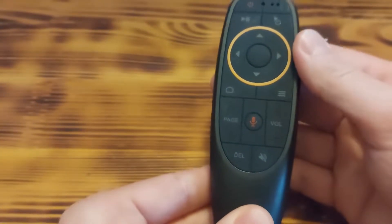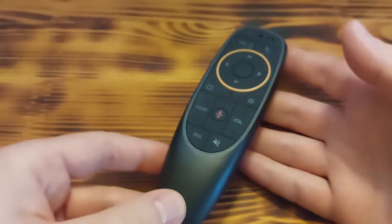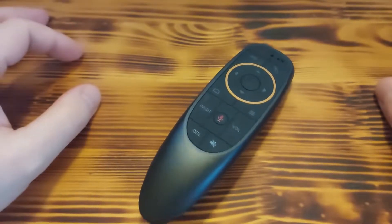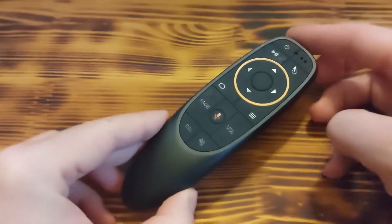Hey, what's up guys. Today I'd like to show you this really cool G10S Air Mouse which I bought on AliExpress and a few days ago it finally arrived at my home.